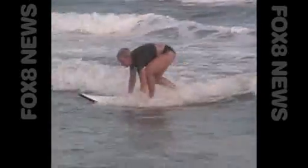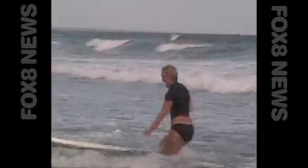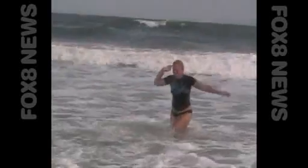The first time up made it seem pretty easy. But then reality set in — surfing is a lot harder than it looks.